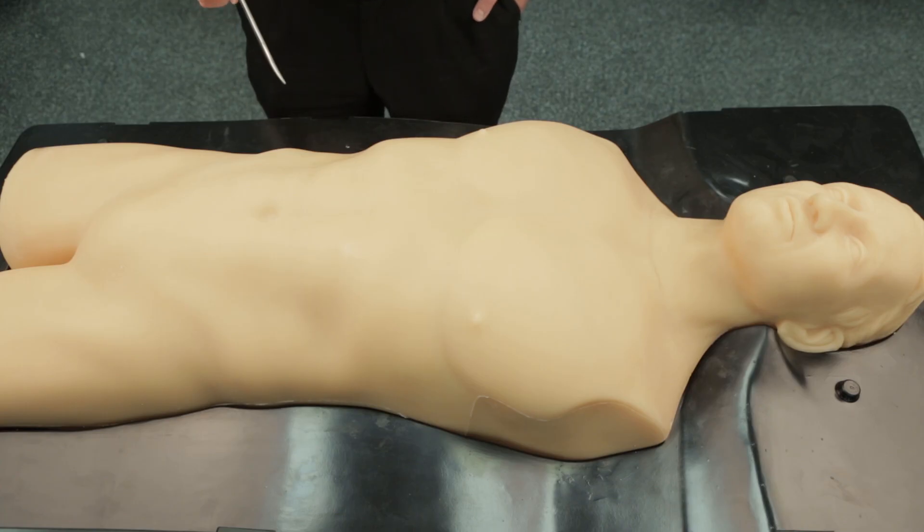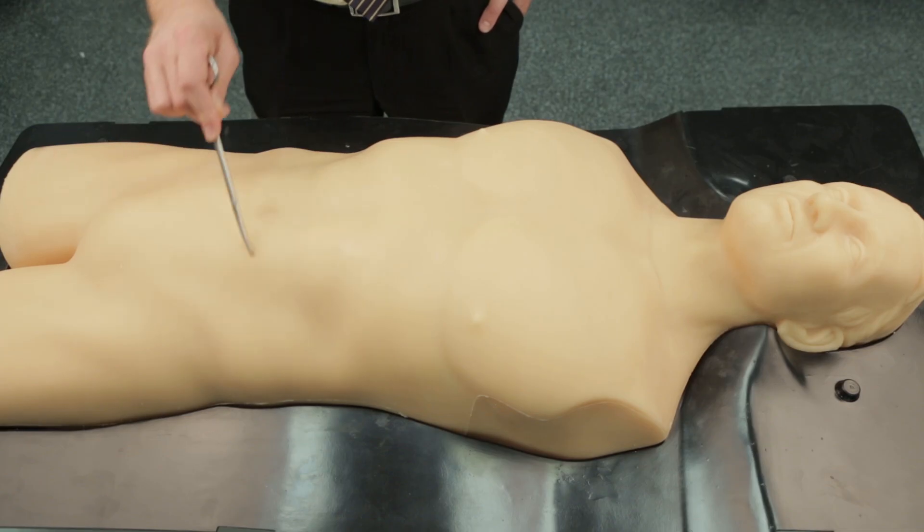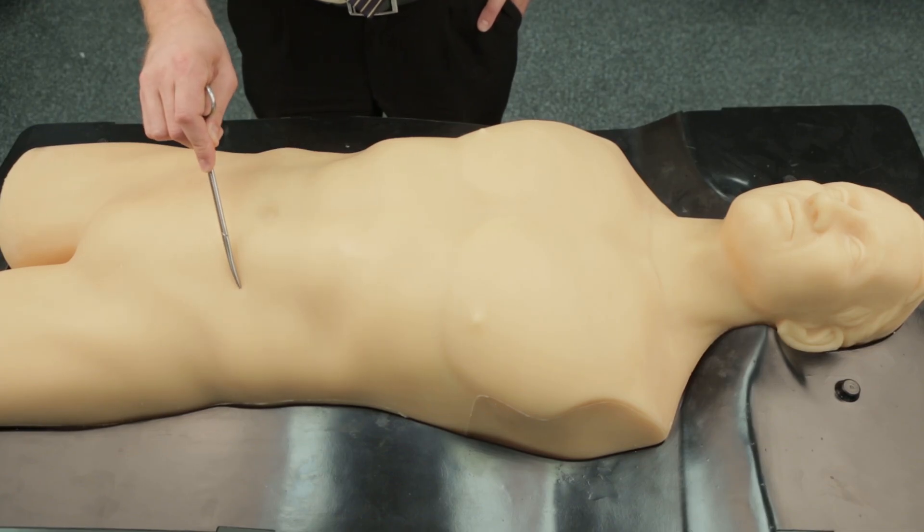Before commencing a colostomy or ileostomy, one must consider where to site it. The right iliac fossa is normally used for an ileostomy, demonstrated here, and the left iliac fossa is used for a colostomy, demonstrated here.